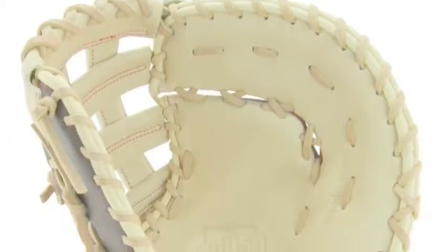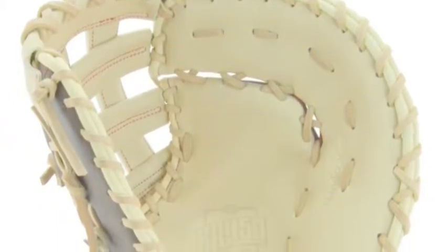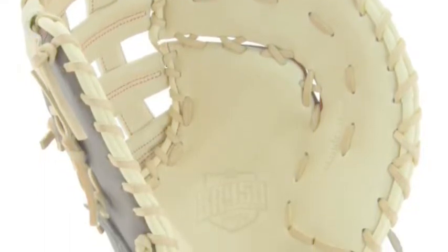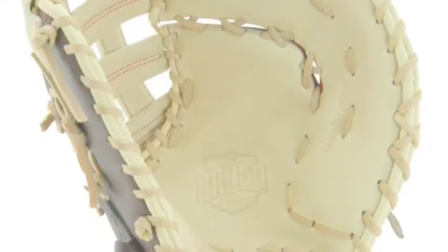The Marucci GBR 450 Series MF GBR 125 FB 12.5-inch first baseman mitt is an outstanding glove that will help you improve your game. To start, they have put in a double H web as the webbing.